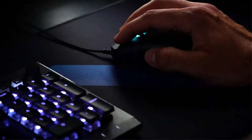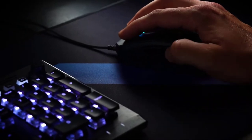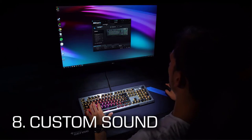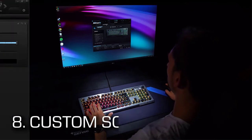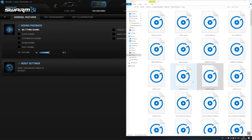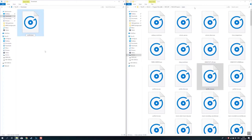If you have a Roccat mouse that provides Easy Shift, it even works cross-device. Fun fact: with Swarm you can also set up a button to play a custom sound. First, configure Swarm to play one of Swarm's onboard sounds — for example when switching profiles. Then open the Swarm sound folder, look for the selected original sound file, give your sound file the exact same name and overwrite the original file with your new sound.